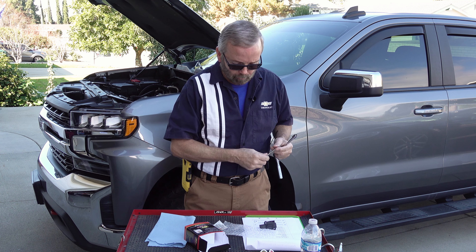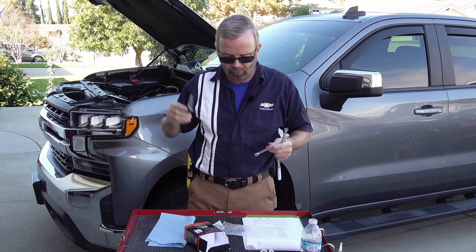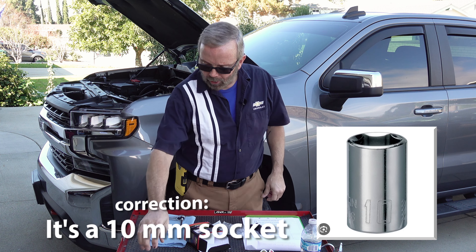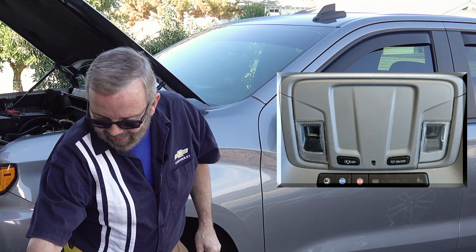The tools you will need are a T20 Torx bit for the two bolts that hold the sensor onto the air intake system, and a 10mm socket for the battery. You're going to want to make sure that your doors are unlocked, everything is off, and that your OnStar system has not been activated — you just want to make sure that light is off.